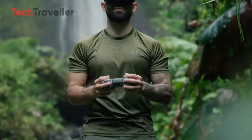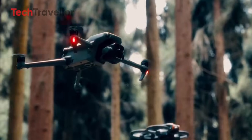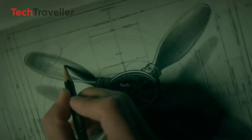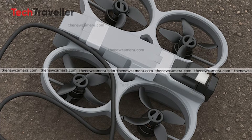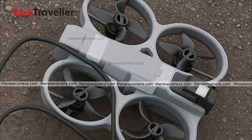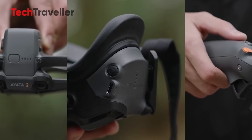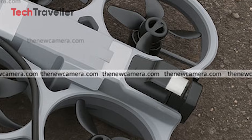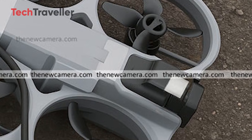It's like the Avata hit the gym, trimmed the fat, and came back flexing. Here's the clever part: the battery has been moved further back. That tiny adjustment balances the drone better, and even more exciting, frees up valuable space at the front for a reimagined camera system. No bumpers, no wasted bulk, just pure design efficiency.